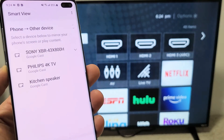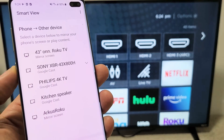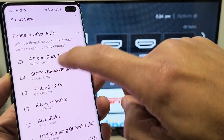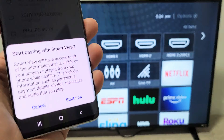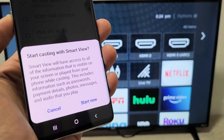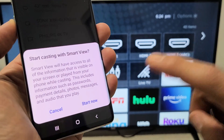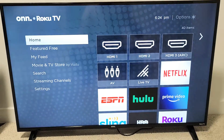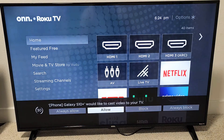Now let it find my TV. There it is right here — 43-inch Roku TV. Let me tap on that. It says mirror screen, so let me tap on that. And then you get another message that says start casting with Smart View. Simply tap on Start Now. Give it one second and we should get a message that's going to pop up on the bottom of the TV.